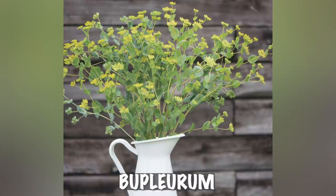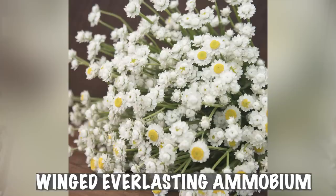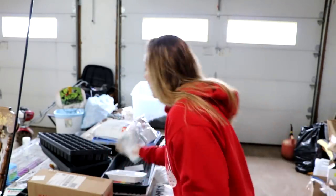I'm direct sowing bupleurum today, and I have more La France Chabaud. I started some strawflowers last week and I'm starting more now, plus ammobium — winged everlasting — which is a great filler. I also have the Chabaud Piccoci Fantasy Mix dianthus that I grew last year. It had a thrip issue toward the end of the season, so I sacrificed it to the thrips, but this year I have nematodes and I'm much better prepared.